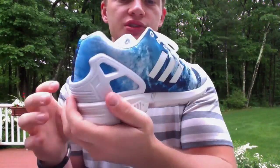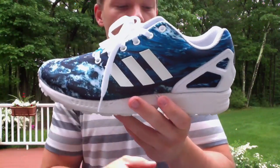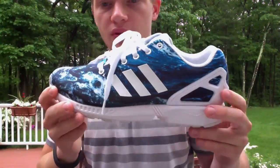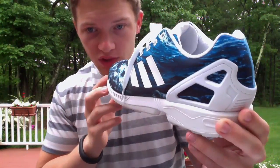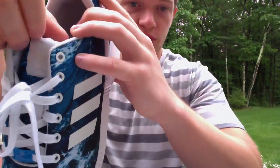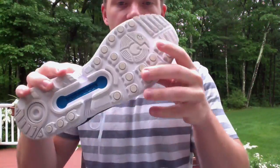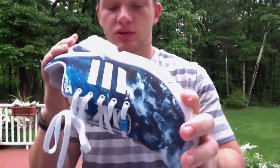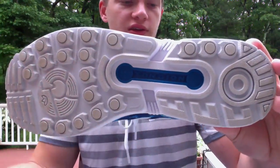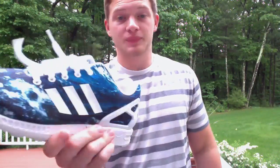A lot of people compared these to the Roshes, but I don't really see it — I think these are way better quality than the Roshi, more comfortable, cooler looking. Really cool torsion — got that little patch up there. And the torsion outsole on the bottom. I'm not sure what that means to be honest. White laces, really cool.